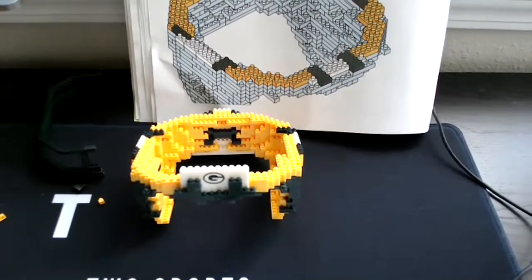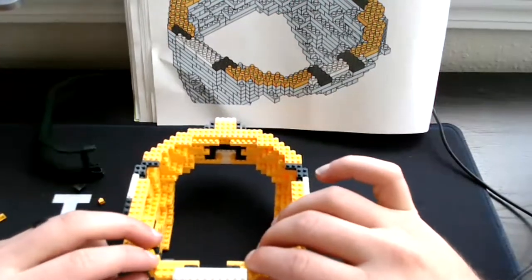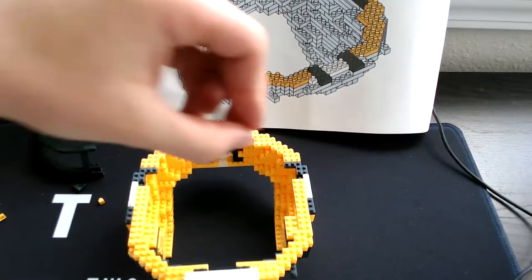Hello people of YouTube, welcome back to 2Sports Express. Today we are going to build our Lego Brixel helmet. We're going to try to finish all of this today in today's episode, so please make sure you smash that like and subscribe button for some more content like this. I enjoy building these things, so let's try to get 10 likes on this video.